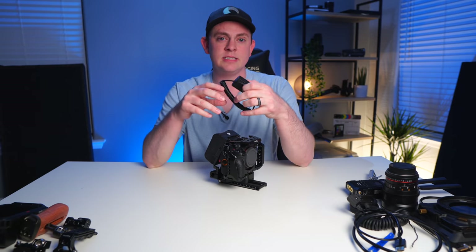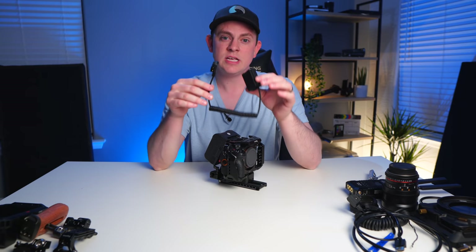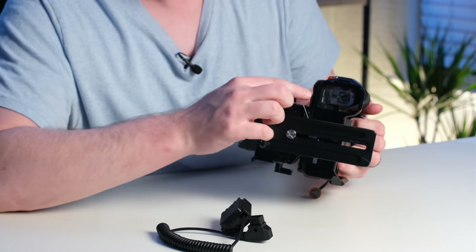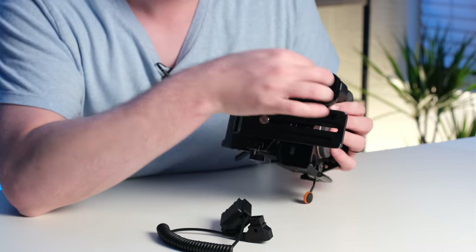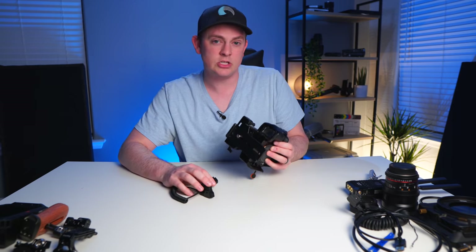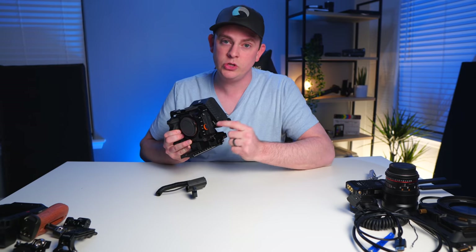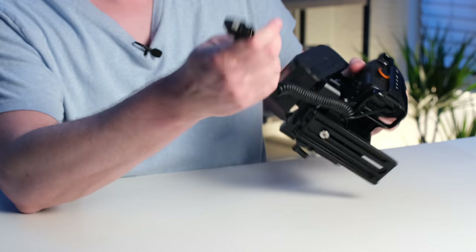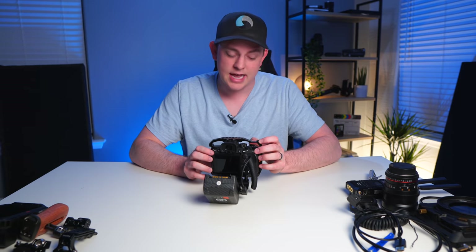I've been using dummy batteries and third-party batteries for many years without problems because I do my research, find good quality cables, and make sure I'm making a proper connection. You have to remove the battery door on the bottom of the camera because Sony didn't create a little flap to have the cable connection come out — I think they did that because they don't want you to power the camera off a dummy battery as the first solution. They want you to power it off the new USB-C port. Then I'm going to plug this into the side of the V mount battery where there's a D-tap connection.